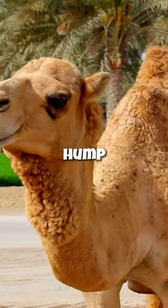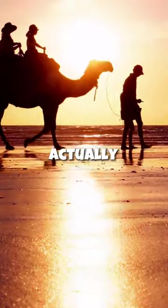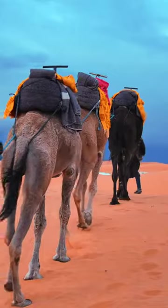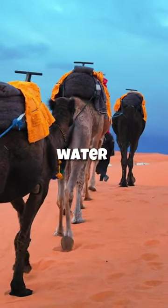How much water does a camel's hump store? A camel's hump does not store water — it actually stores fat. This common misconception arises from the camel's remarkable adaptation to arid environments. The fat reserves in their humps serve as an energy source when food and water are scarce.